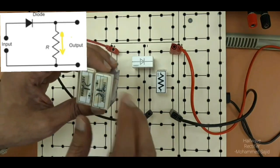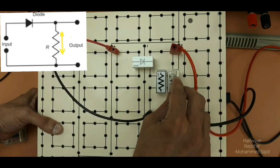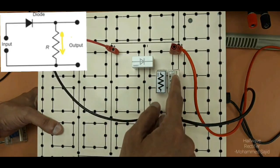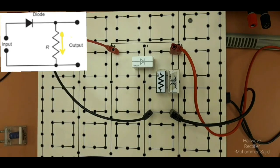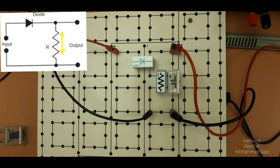First we will connect the lower value capacitor in parallel with the resistor. But here we have to be careful — we have to connect positive with positive on the diode side, and the other end should be negative. If it is connected wrongly, it may burn or be damaged, so be careful with this connection.